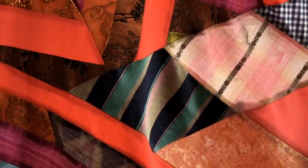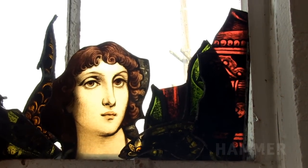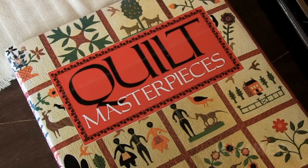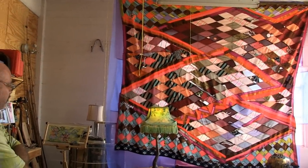I sewed this piece in 2010. It's been hanging out, and now I have a venue. In the past week I'm assembling it into the next phase of quilting it.